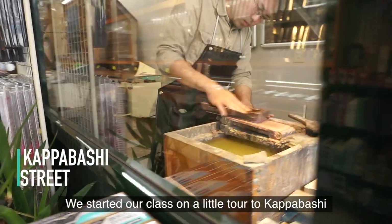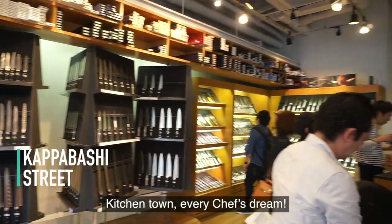We started our class with a little tour of Kappabashi kitchen town — every chef's dream.